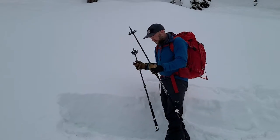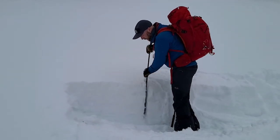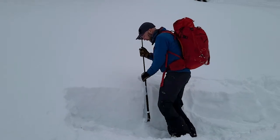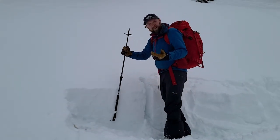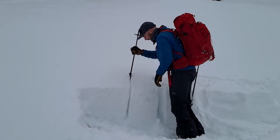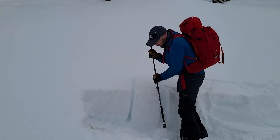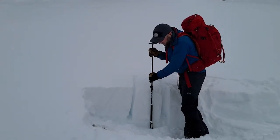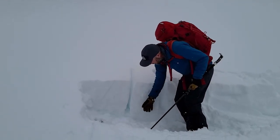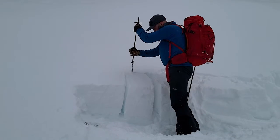I can tell there's a significant crust layer that appears to be down about 40 or 50 centimeters, so I already have some information on the snowpack. Then I take my single pole and make a 30 by 30 block — similar to your compression test — going about 30 deep and 30 wide. When you're first learning this, measure it out so you get good dimensions; it doesn't have to be exact. The key is to be at least 10 centimeters below any layers you're worried about.